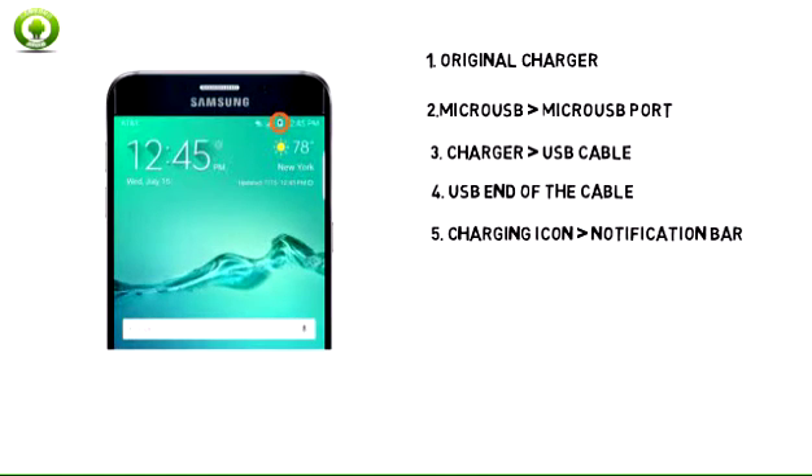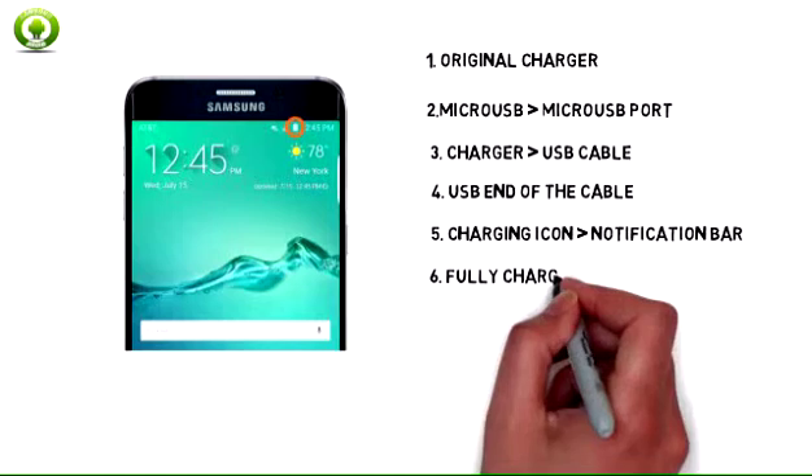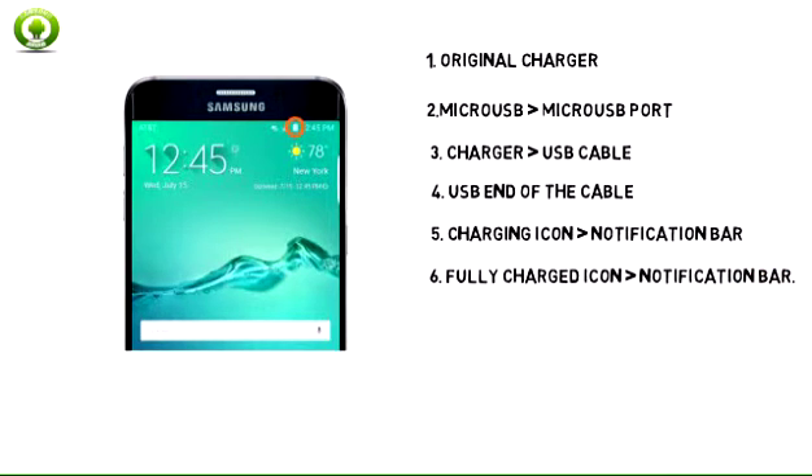5. When the phone is charging, the charging icon will be displayed in the notification bar. 6. When the phone is fully charged, the fully charged icon will be displayed in the notification bar.